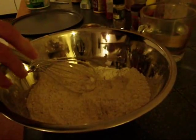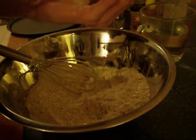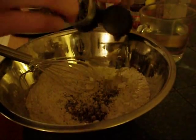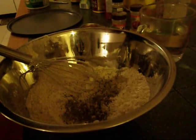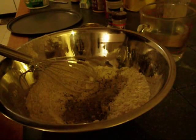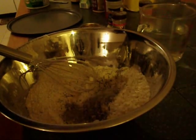Now an optional step which I like to do is add a few seasonings. These you can do completely up to your own liking. But I'm going to put a little bit of Italian seasoning, a little bit more savory, a little bit more sage, a little bit of onion powder, and finally a little bit of garlic powder.